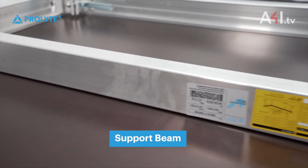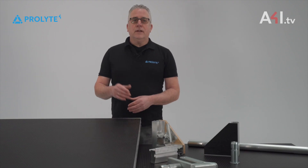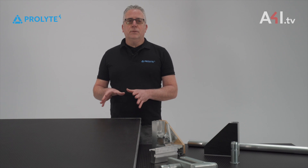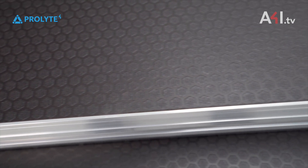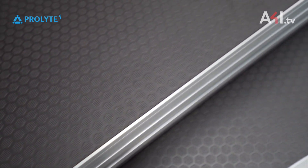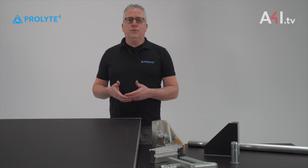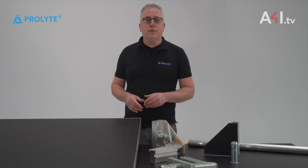Taking a closer look at the stage decks, you will see that the top plate is glued in. That is in contrast to some other brands where the top plates are mounted with screws or mounted with rivets. The choice for glue is certainly done for several reasons.